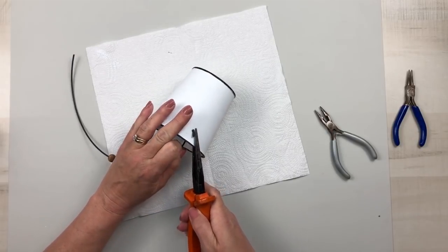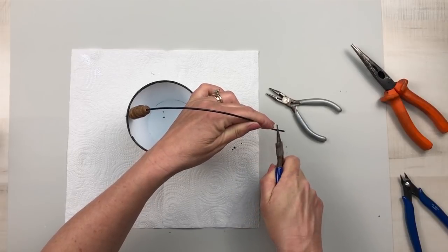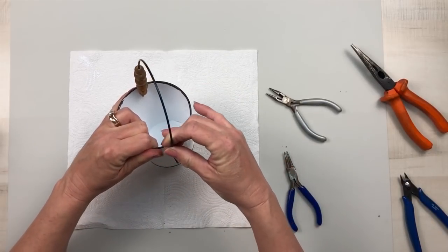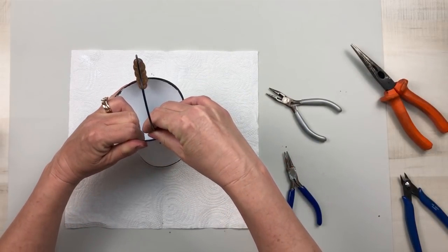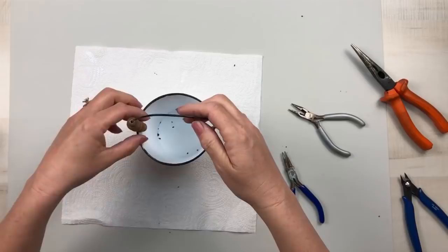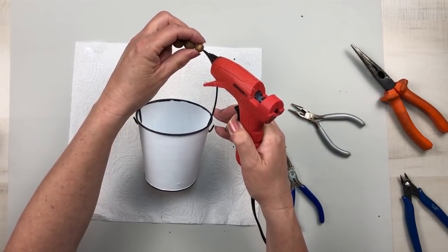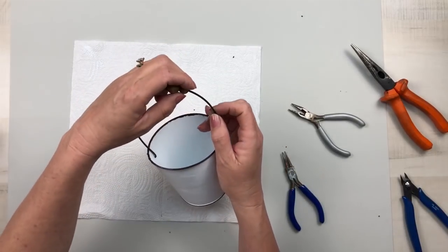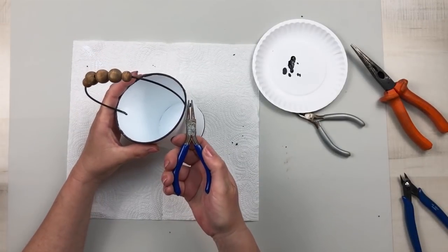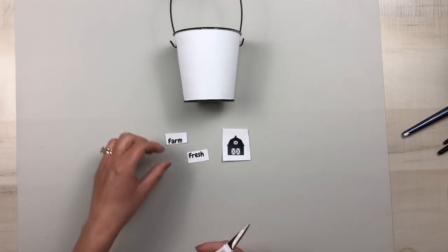Then I can apply my wreath form piece to the pail and, using my pliers, I will bend that closed once I insert it into the pail on each side. Because I wanted my handle to be more centered and stay in place, I will apply a little bit of hot glue to the outside edge of the two smaller beads and hold that there until the glue sets so that the wood beads will stay at the top center of the pail. Then I go in and make sure those handles are closed up securely so they don't come off.